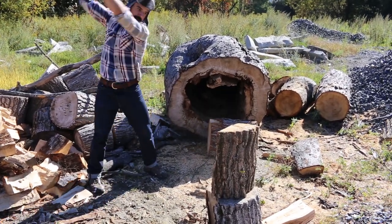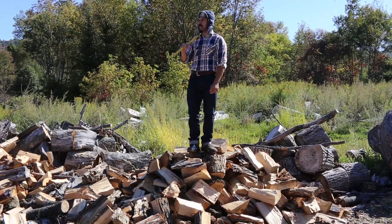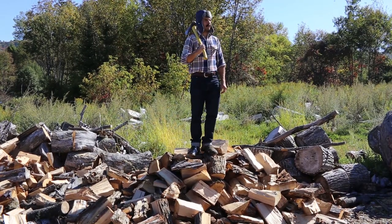There you go — the woodsman workout. Now go refuel your body with a big stack of flapjacks. Until next time, this is Brett McKay telling you to stay manly.